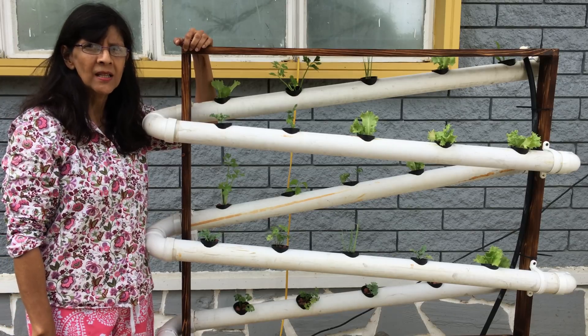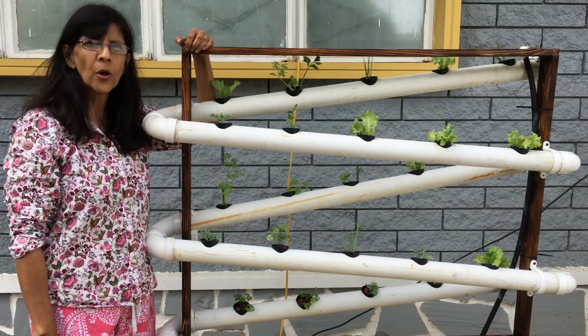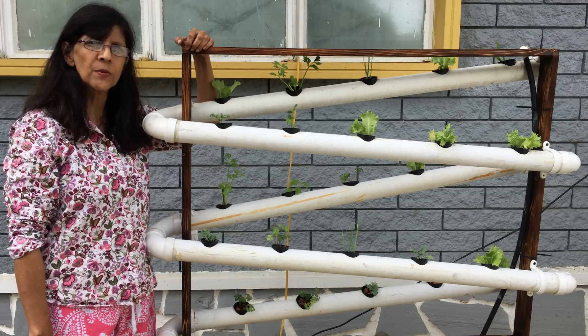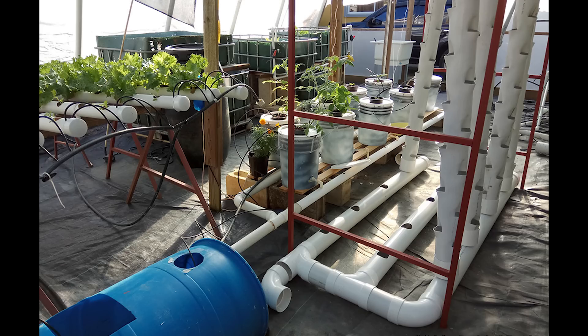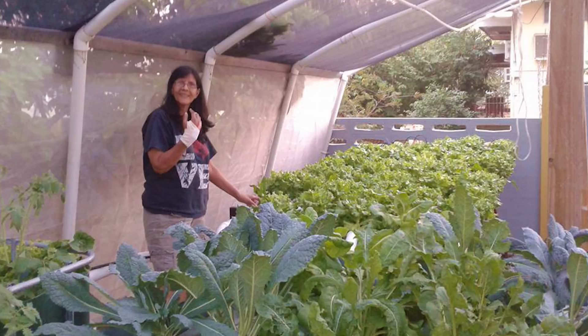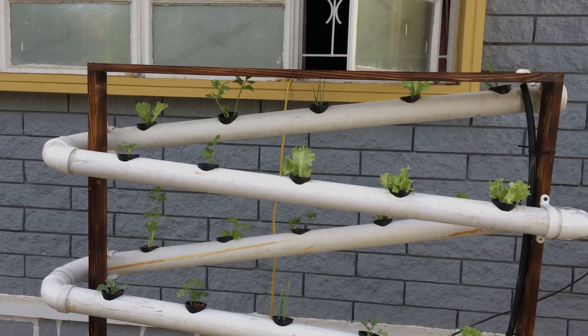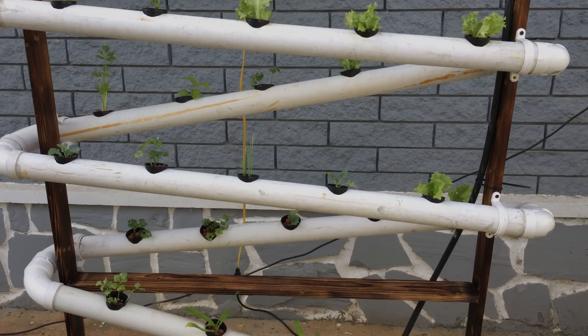Hi guys, welcome to my channel. If you're new here, consider subscribing. Today I'll be showing you how I build this NFT hydroponic system using two inch PVC pipe. I did use leftover pipe from my previous three hydroponic system builds, that's why it may look a bit dingy. This hydroponic tower is fairly simple to build using handheld tools, so stick around to see how it was done.